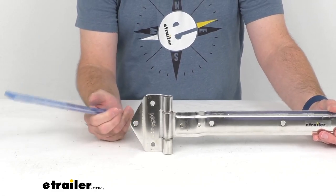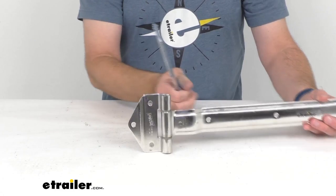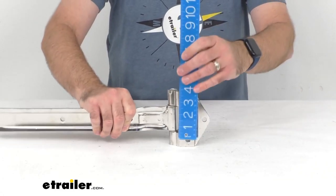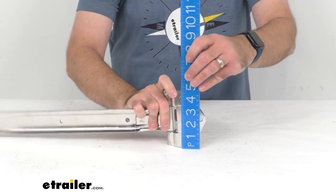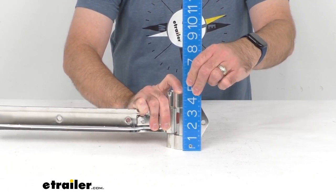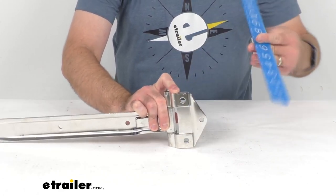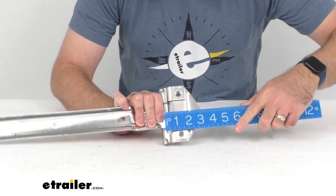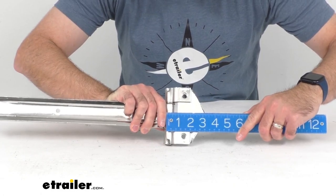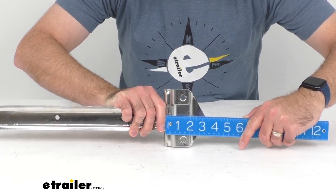Let me give you some overall measurements so you can be sure that this is going to work for you. Looking at the overall height of just the bracket itself, it looks like we're sitting right at about four and a half inches tall. And then the overall width of the bracket is right at about three inches wide.